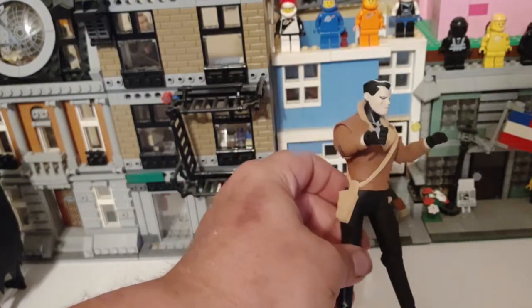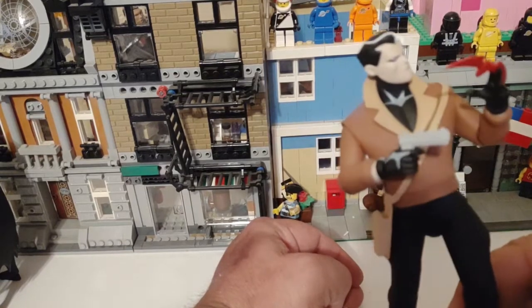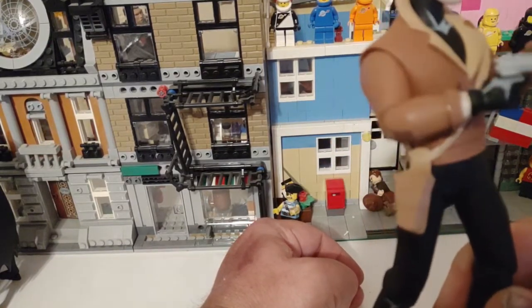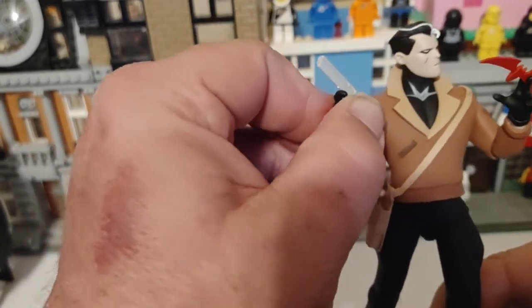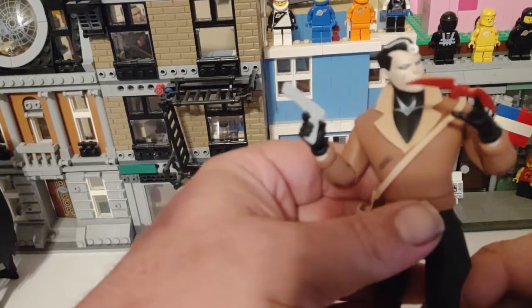I'll throw some crap in his hands. One bitch: I threw his pistol in his hand and the pistol trigger guard immediately broke. That just snapped right off — it was very thin plastic. The gun is very thin plastic, so be careful with that once you get it. It doesn't look horrible, but it doesn't look great either.